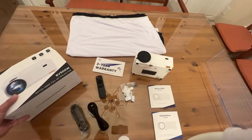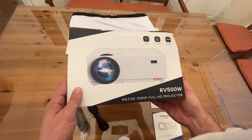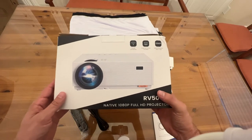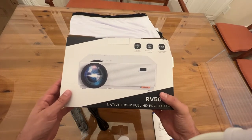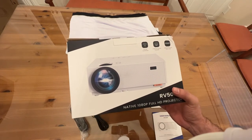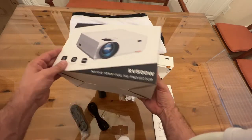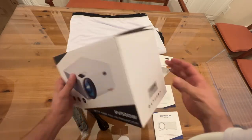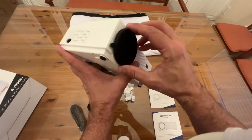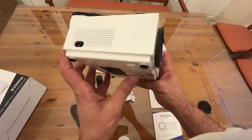Now it's time for the up-close portion of the video. We're looking at the RV5000W — this is a 5G Wi-Fi connected projector. It includes the projector screen at 120 inches and a native resolution of 1920 by 1080, that's full HD. The incredible part about this is how tiny the projector is considering the size of projection it can produce.